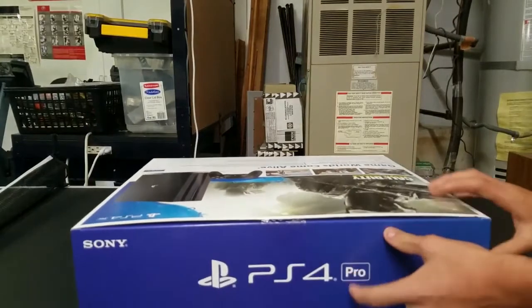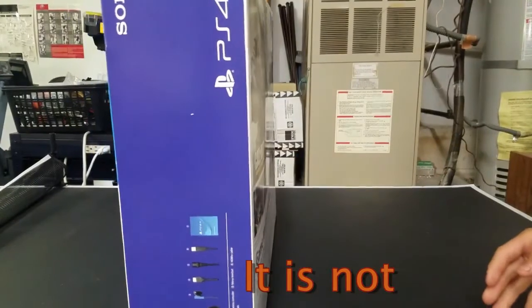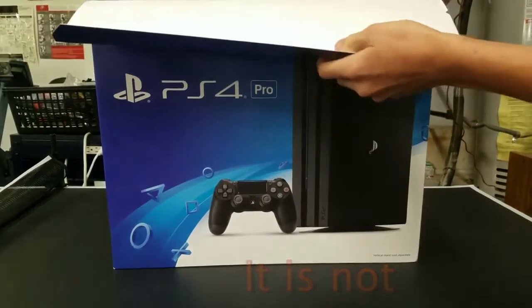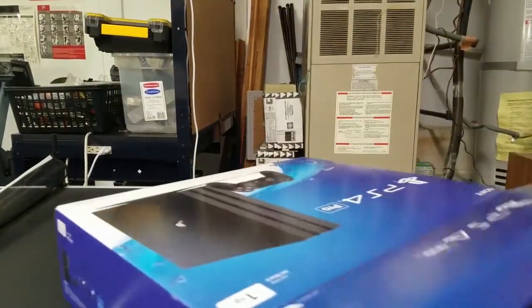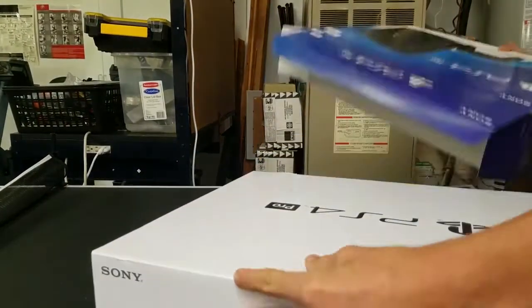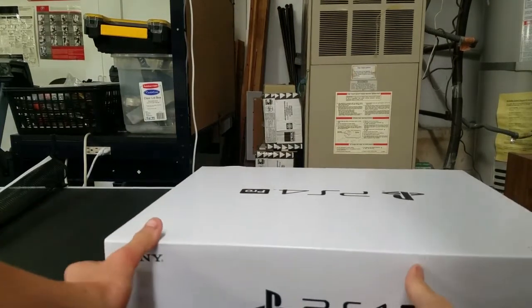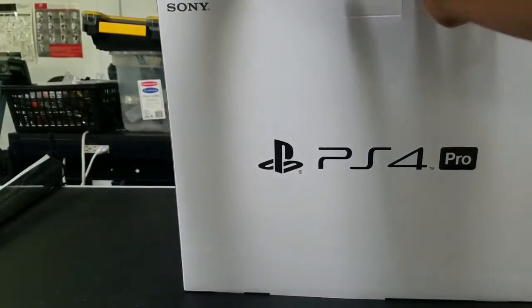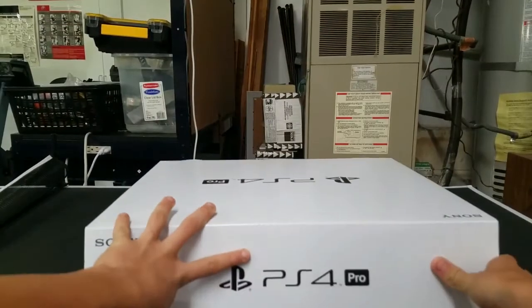This is the Call of Duty Infinite Warfare edition, I believe. It just pops off like that, then the blue cover comes off, and then the white PS4 Pro box. I love the whiteness of the box. Pull out that tab and I think we're good.